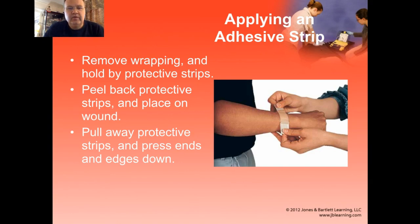Putting on adhesive strips will always be a challenge because they will never lay down quite the way you want them to, and you actually need three arms to do this successfully. So preferably you'll have the patient give you a hand. Take off the wrapping, grab the protective strips, and peel them back. Put the center of your adhesive strip directly on the wound, and at that point have your patient put their finger on the back side of the adhesive strip so it doesn't move and you don't pull the dressing off the wound. Then pull away the protective strips and pull the edges down and press them into place.